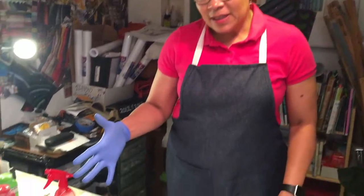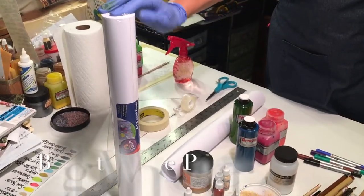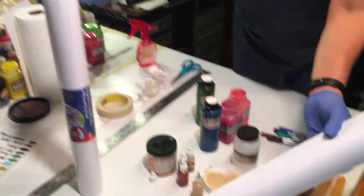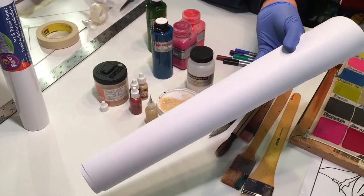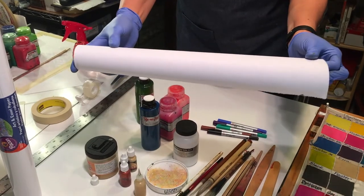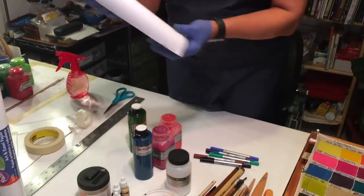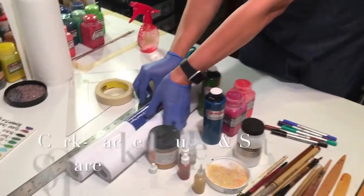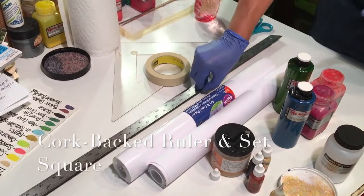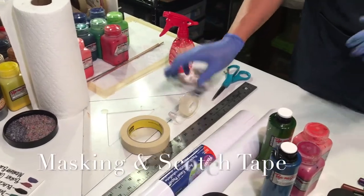We begin with the drawing stage and I draw on bright white paper that I get at the office supply store. This is what it looks like out of the plastic and it's the best size for me width-wise because my scarves are 14 by 70, so I just roll it out and measure it off. Of course, you need your ruler — long, preferably with cork backing so it doesn't slip when you're working with it — your set square, masking tape, scotch tape, your scissors.